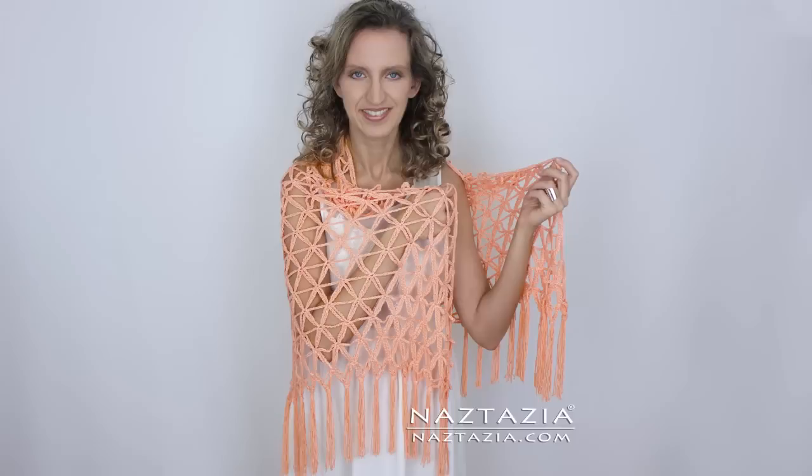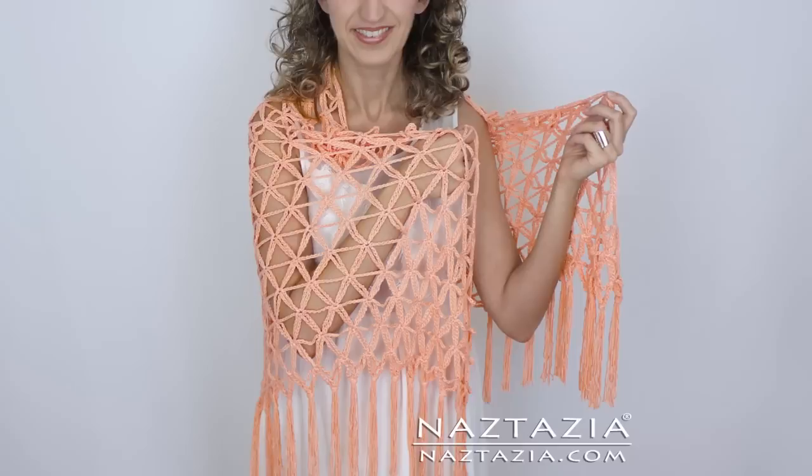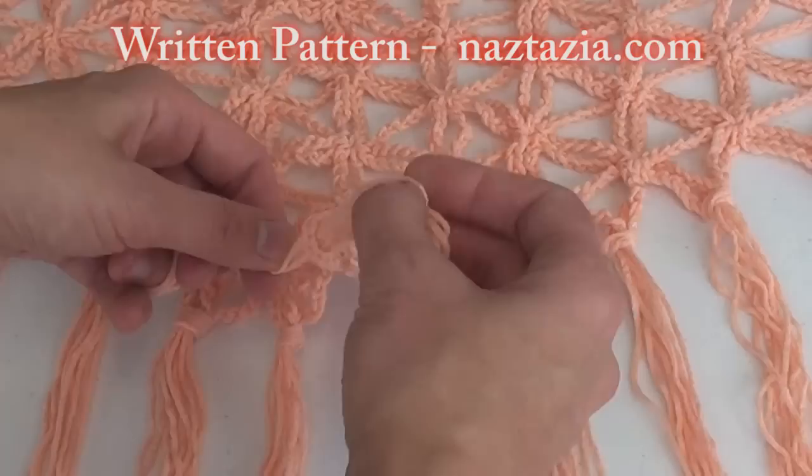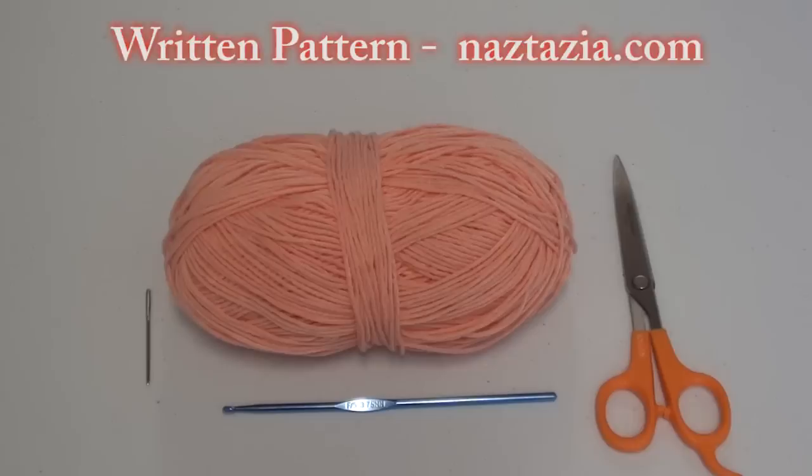Hi, I'm Donna Wolfe from naztazia.com. Today I'm going to show you how to crochet a chain shawl called the Flower of Life. This pattern is based upon the geometrical figure known since ancient times. This is a more advanced and intricate pattern, so please be sure to download the written instructions from my website naztazia.com.